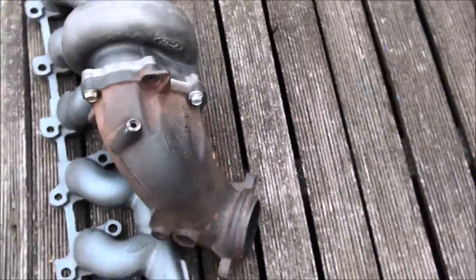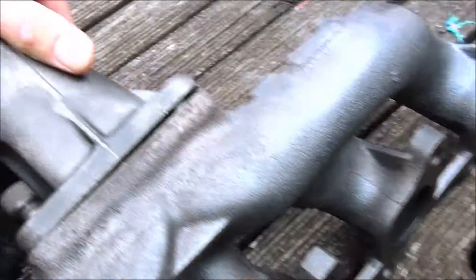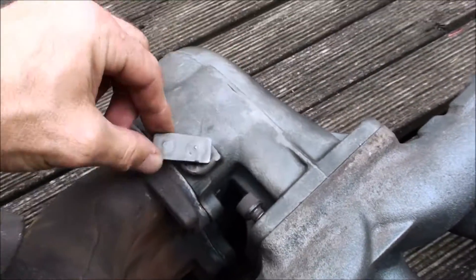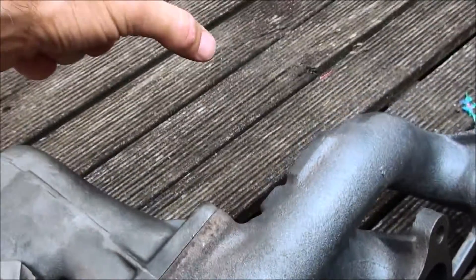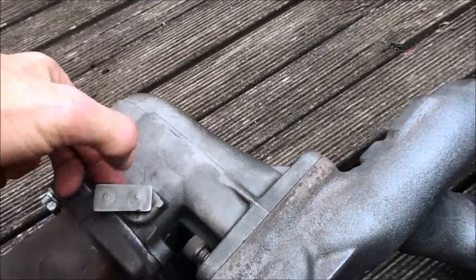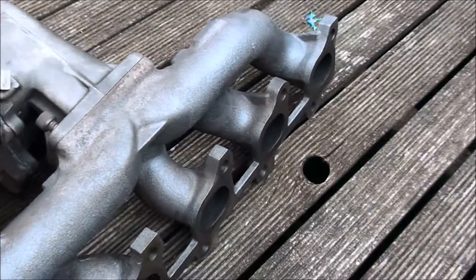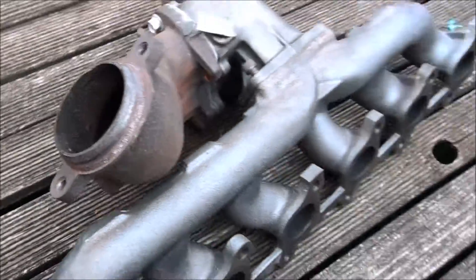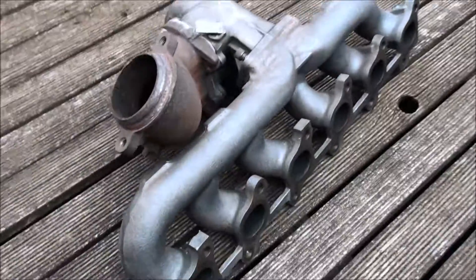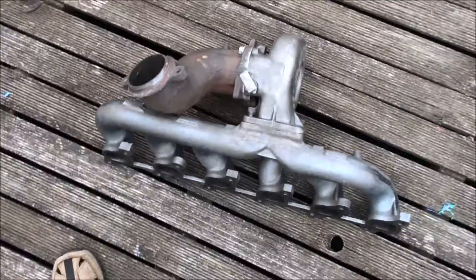So if you want to know what it all looks like fitted up, that's it. I'll turn it a little bit this way so you can see. The reason why the actuator is hard to change on these is because of where it is. The actuator will bolt up here and the rod will come down here and clip on here, which is bloody hard to get to when it's on the car, but very easy to do when it's off the car. So I'm going to do mine off the car. Hope that helps you. Bye.